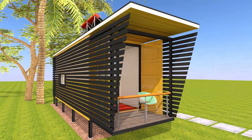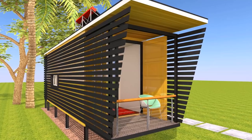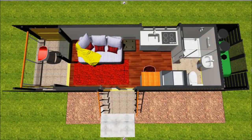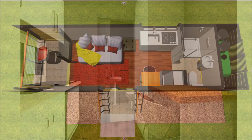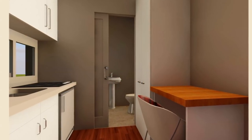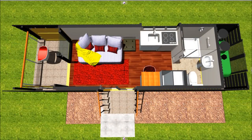In this single 20-foot shipping container cabin we have ingeniously accommodated several salient features. On the extreme end of the shipping container we have a full bathroom which is fitted with a pocket sliding door to help save on space. Right in the middle we have what I would call the utility space.